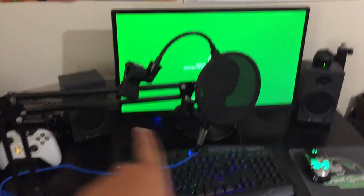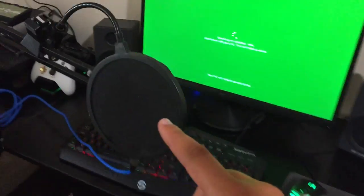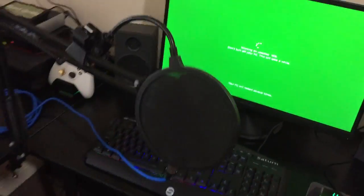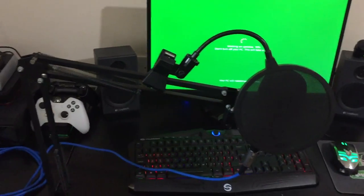We have a full sound system which runs through absolutely everything. This beauty in the middle is my microphone, pop filter, and obviously microphone stand. It's a very, very nice microphone — it's the same one that Rooster Teeth and Achievement Hunter use. So if you want to look it up I will put that in the description below.